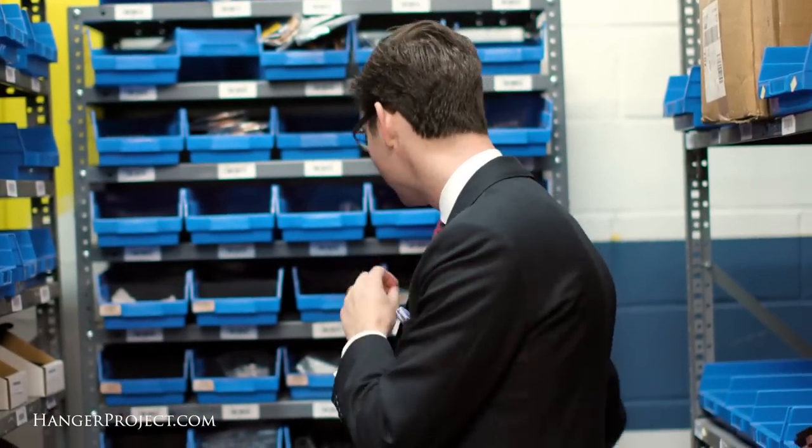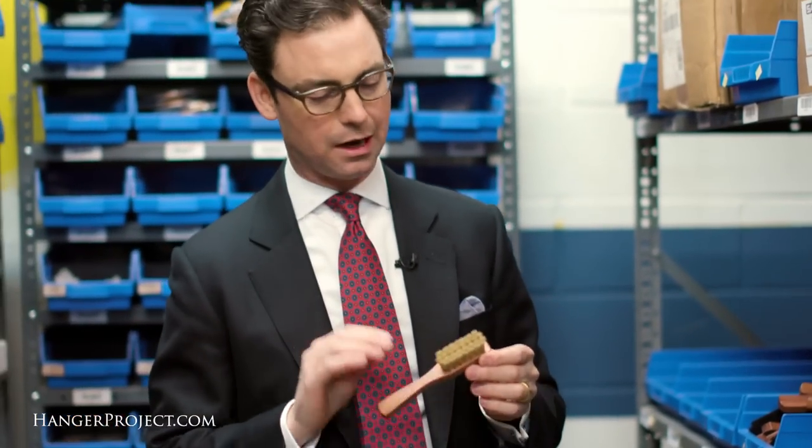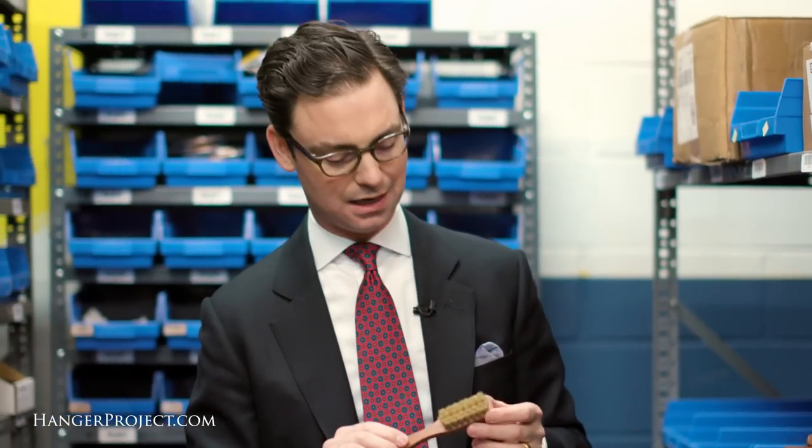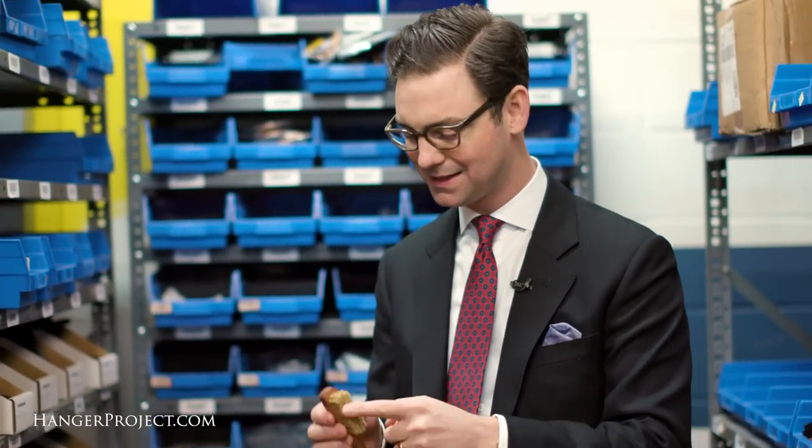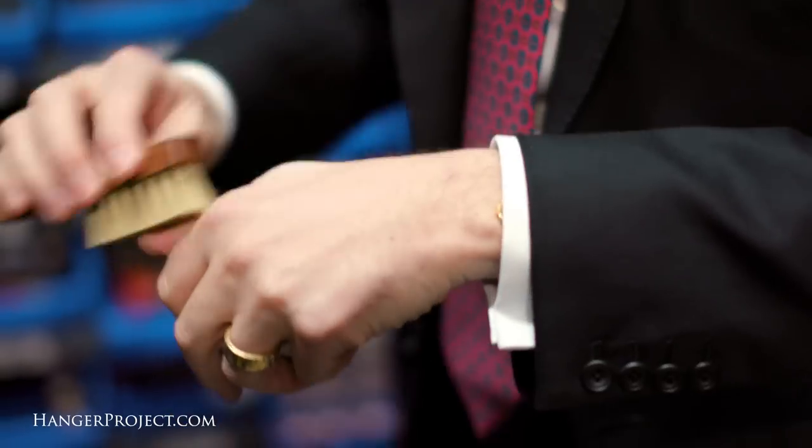Now there's another product that will make that work even more effectively, and it's actually a shoe dauber — we sell this as our La Cordonerie Anglaise Deluxe Dauber. What I like about this is it has a nice stiff horsehair with a short cut length. So take your Wash and Stain Bar, work it into the collar band, and then take this dauber and really shampoo that in and work it out. The result is going to be a totally clean collar band that doesn't have any browning.